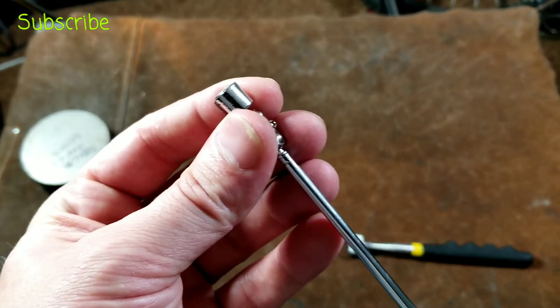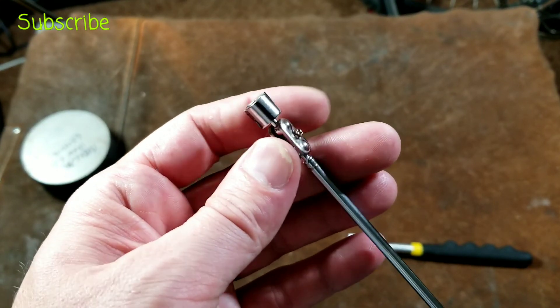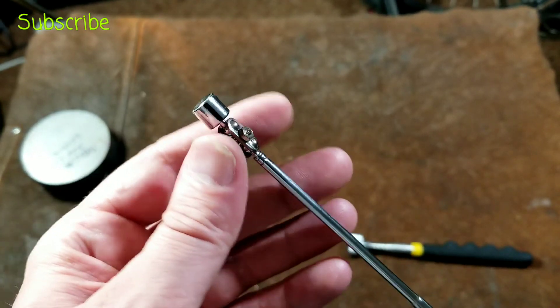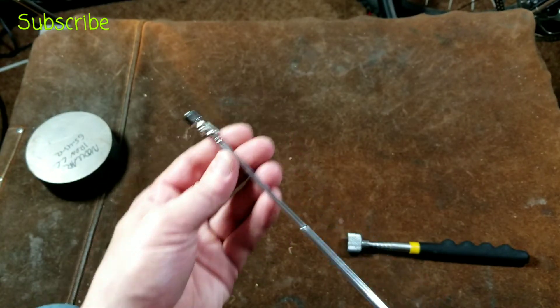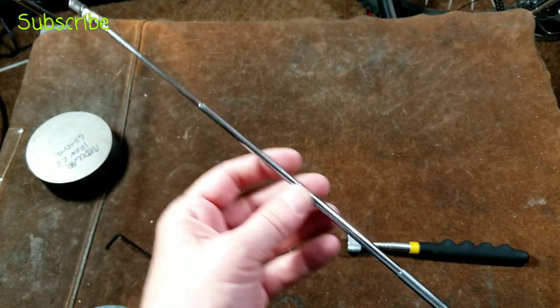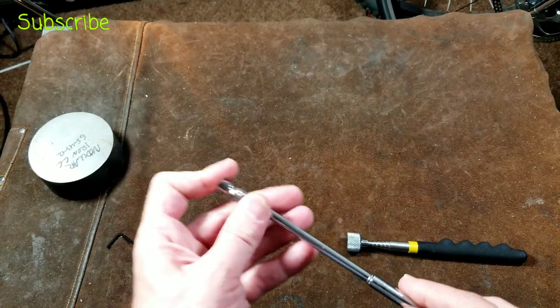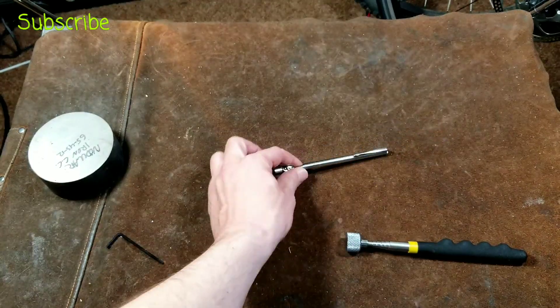The little articulating head tool can be fished into pretty much any space that a socket or bolt may fall into, and that's why you'd want one of these. There are some other styles I wish Harbor Freight would sell, like a snake-style magnetic pickup tool, which could also be very handy.